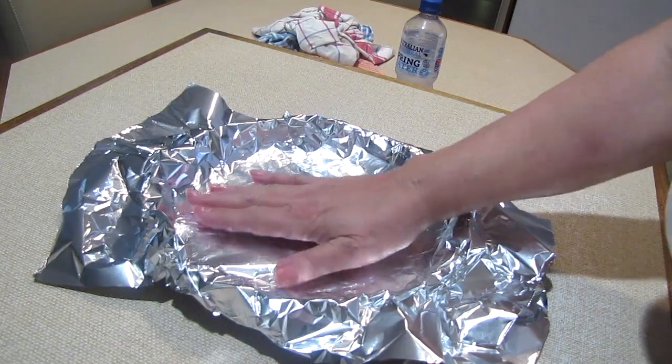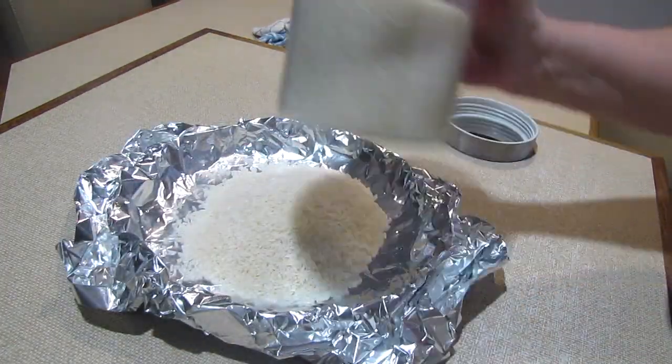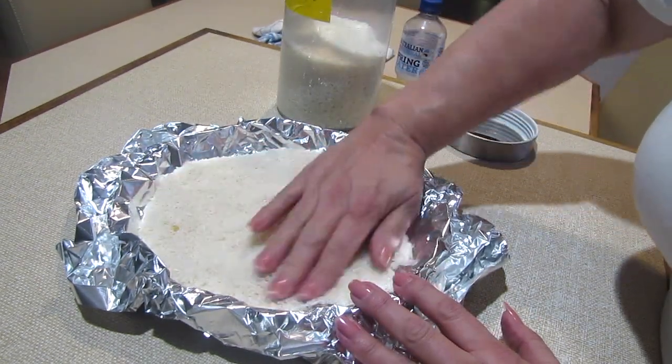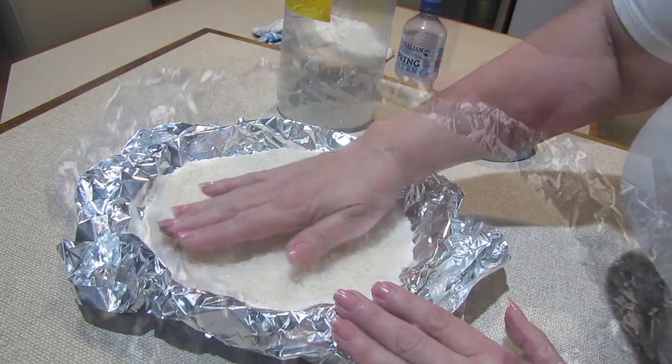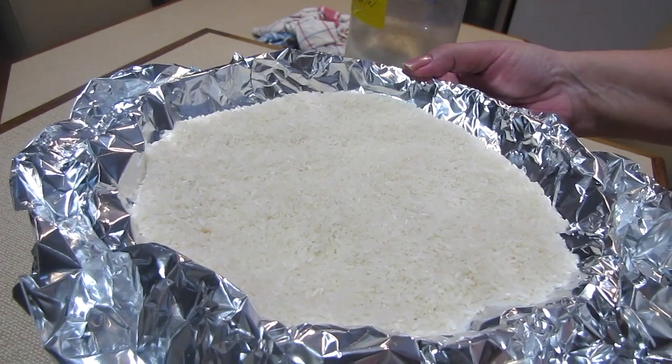Next, cover it with tin foil and weigh it down with pie weights. In this instance, I'm using rice that I use continuously for pies. Level it out, then put it in the oven and bake it till it's golden and gorgeous.